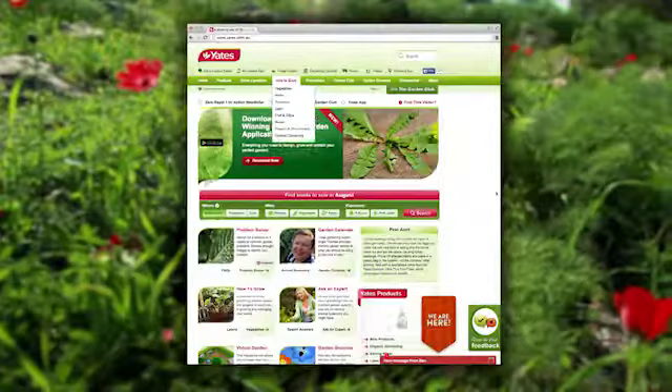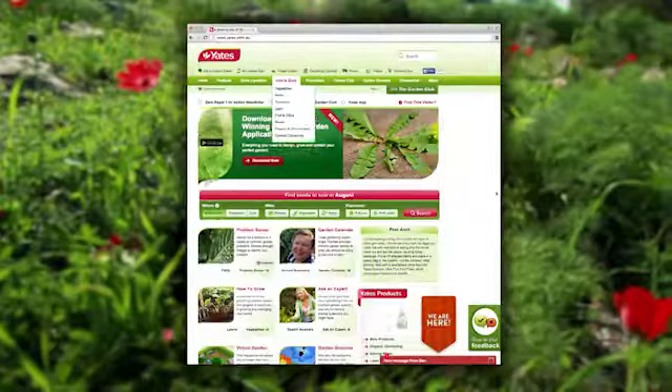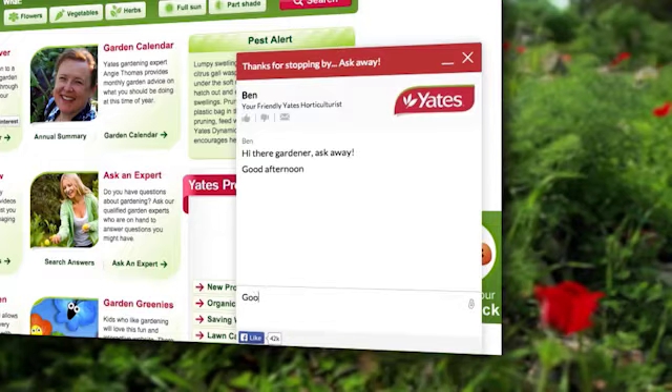For more gardening tips, go to the Yates Facebook page or website, which now has the live chat function manned by horticulturalists, available from 8:30 a.m. to 9 p.m. Monday to Friday, and 10 a.m. to 6 p.m. weekends, Australian Eastern Standard Time.